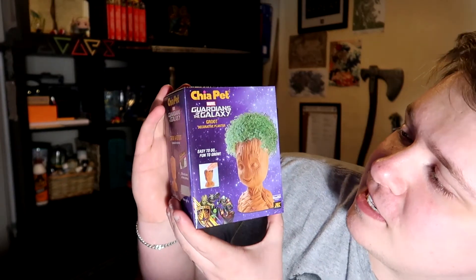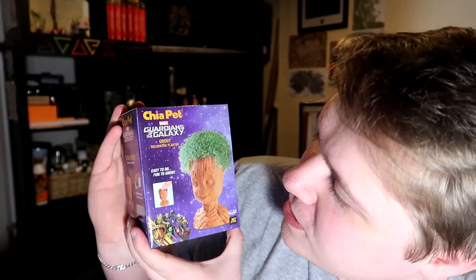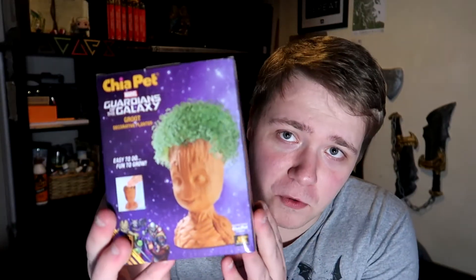First up, we have a Chia Pet Guardians of the Galaxy Groot Decorative Planter — easy to do, fun to grow. This looks like a Groot model; it's apparently a pottery planter. You put the chia seeds into the three sections on it, a plastic tray drips underneath, you water it, and it'll grow a little tree on his head. It looks like some sort of Guardians of the Galaxy Bob Ross crossover. It's quite cool — I'm sure it's really cool inside.